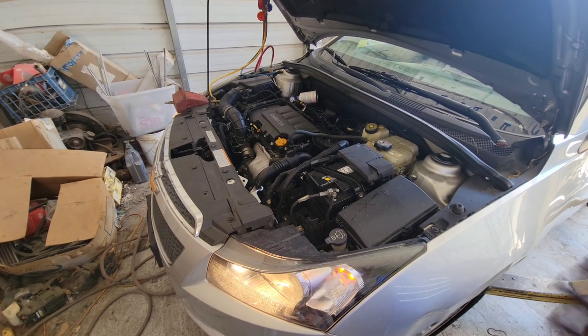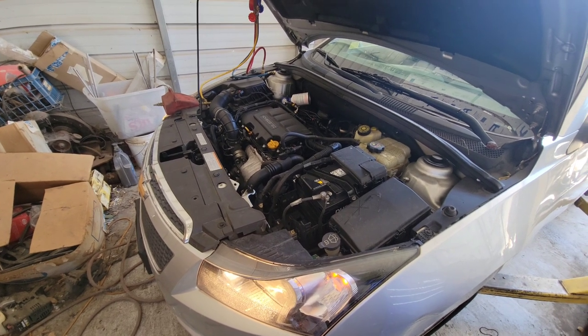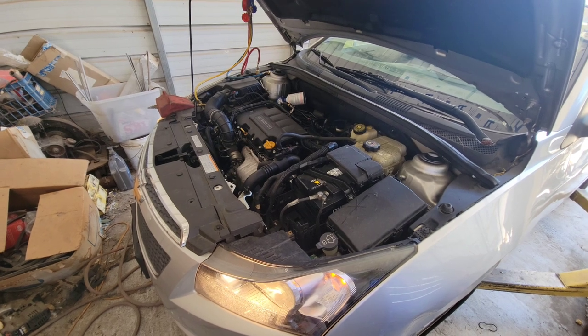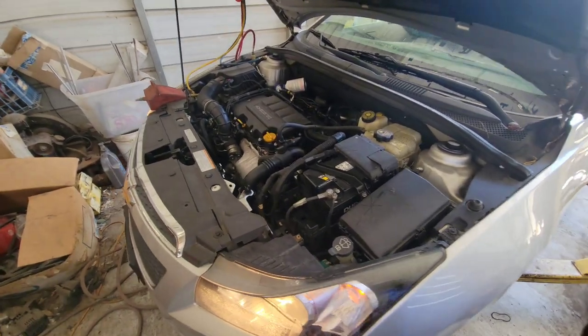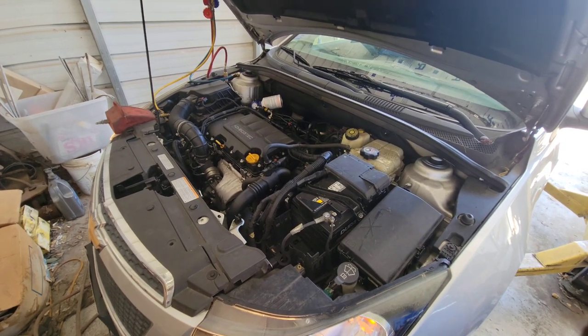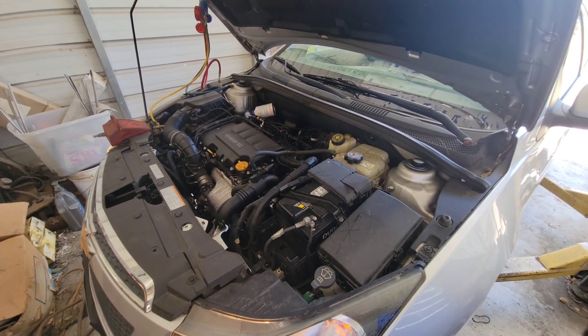Not a hard job — I'd say about a four out of ten. It might be something you could attempt yourself if you're comfortable working with Freon. Have the system evacuated before you start if necessary. If you're in the US, it's required to use an evacuation machine and recover the Freon, so make sure you do it right. Talk to you next time — please like, share, and subscribe.